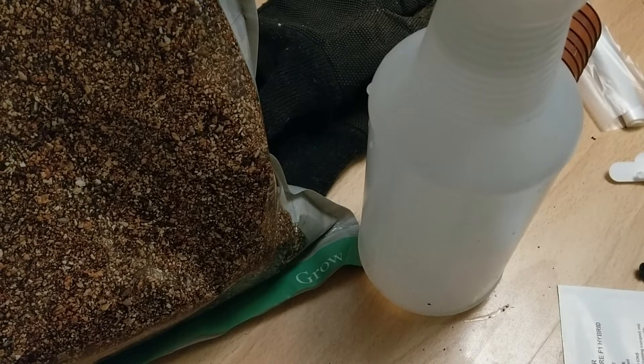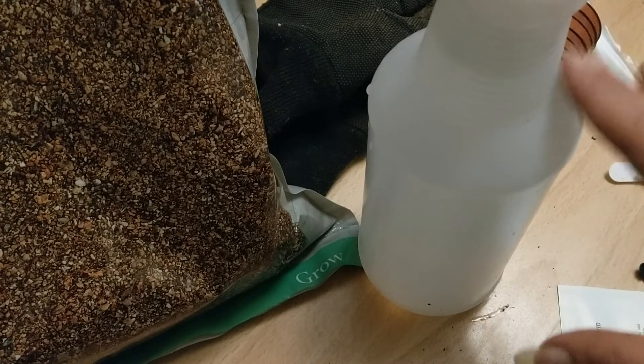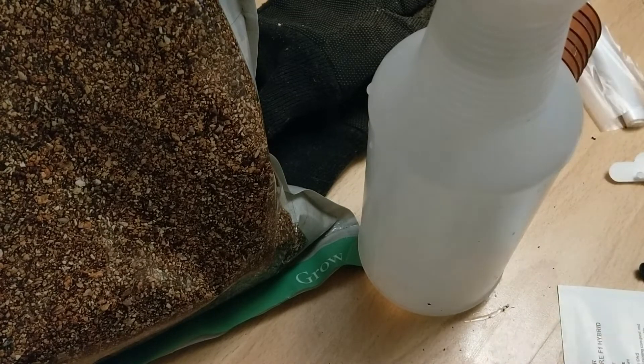The other thing which is absolutely essential is water. I use warm water for the seeds, just because if you use cold they're going to take longer to germinate. You want to keep them as warm as possible because chillies and bell peppers need warmth to germinate. So that's why I'm using warm water in this spray bottle.